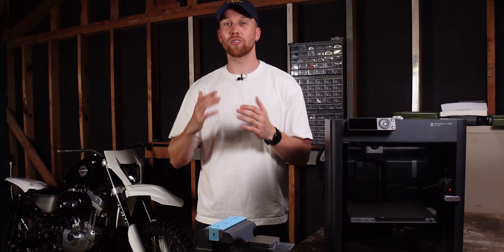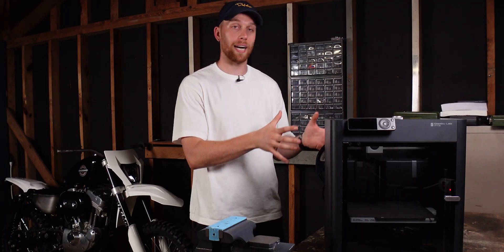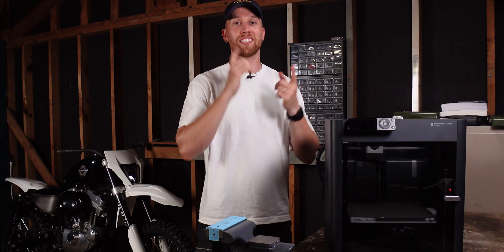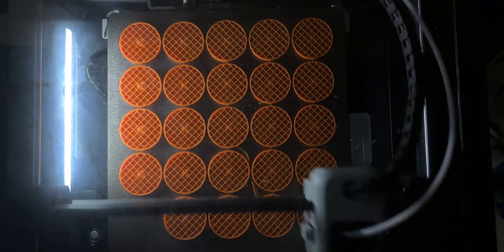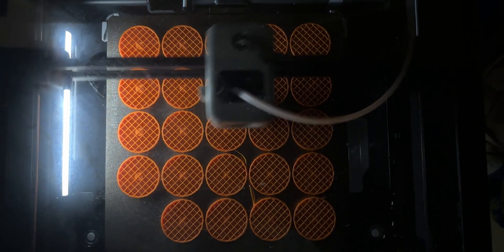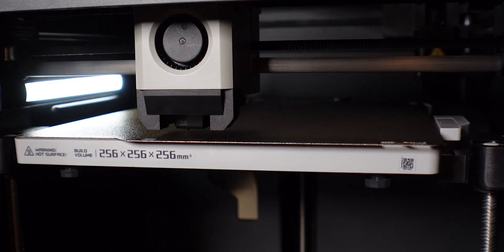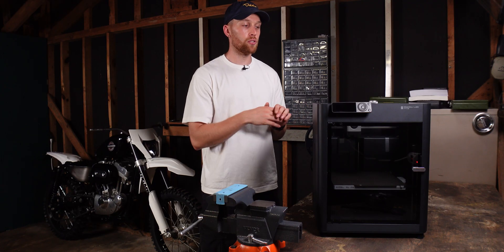I can say it has absolutely exceeded all of my expectations. I was already hyped when I unpacked this, but now I'm even more hyped because this printer is so easy to use and super reliable. Out of the hundreds of prints that I've done, not one has failed — which is also why my favorite feature is still the auto bed leveling and auto calibration procedure before every print. It just makes it so easy to use and super reliable.